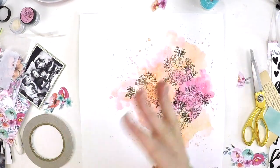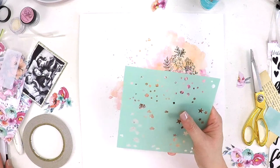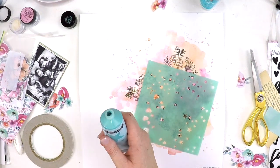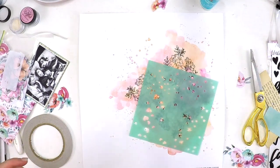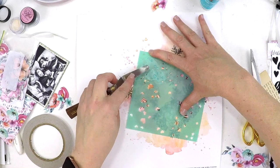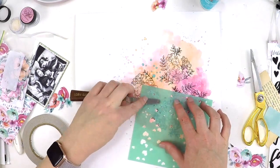I've triple-layered that photo because I really wanted that dimension and didn't want it to get lost in those busy flowers or that mixed media background. Now I've got some of that beautiful Heidi Swap metallic texture paste. I love this product — the metallic sheen is absolutely gorgeous. It gives a little bit of sparkle; it's not overly thick and not gritty, it's really smooth, so it gives that shine and a little interest point on your page.